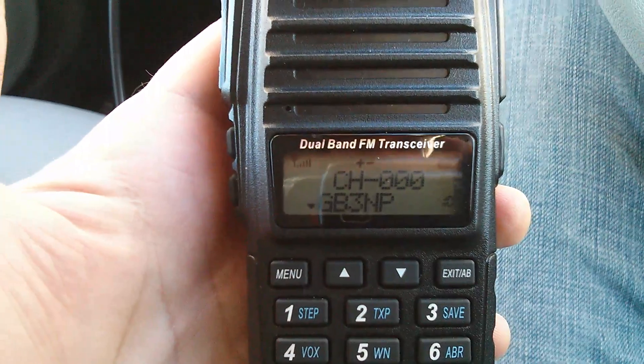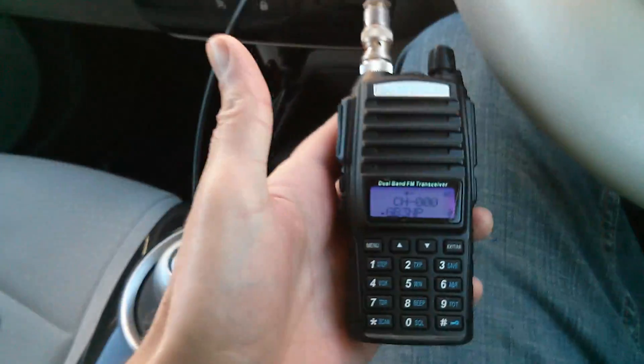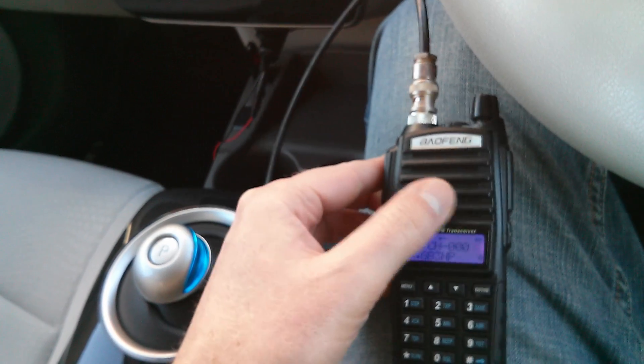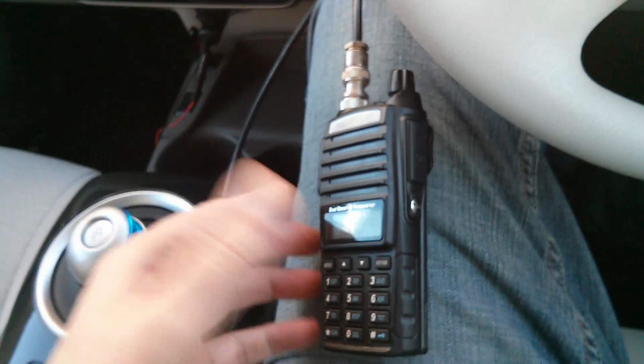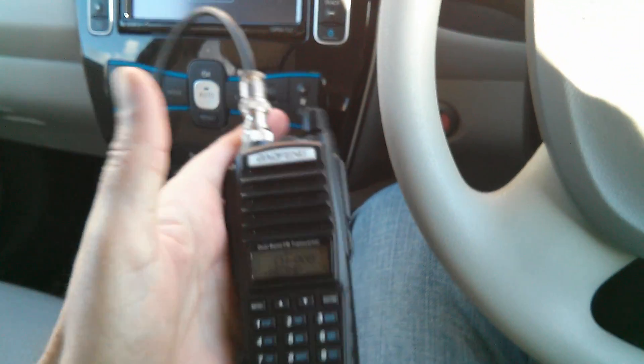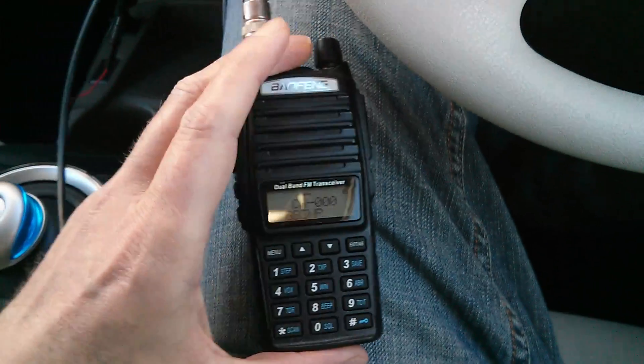And that's without the actual car running. Just the inverter on the Leaf is enough to knock quite a bit of the signal out of the repeater, and it doesn't get any worse when you're driving either. But it's a real shame because it kind of means the Leaf isn't really suitable for amateur radio use in that sense.